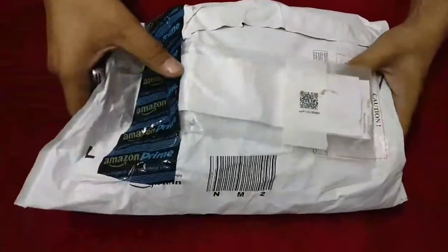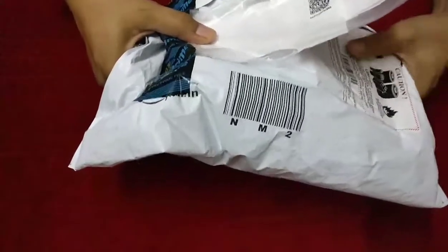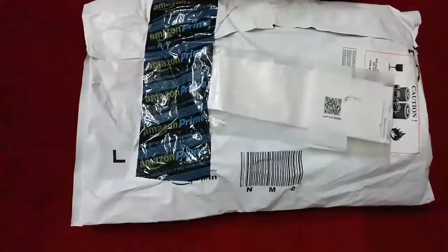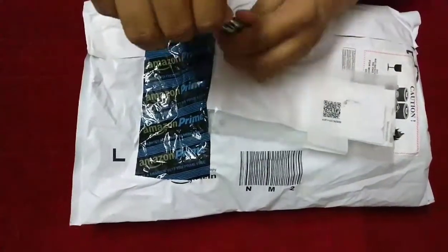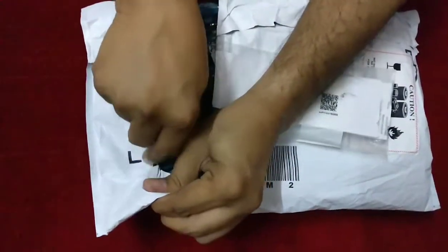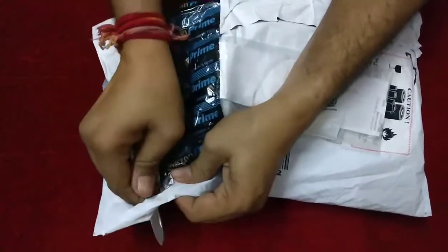Hi friends, today I have received the OnePlus 5 and I am unboxing this one in front of you. Let's open this box. I ordered this one on the 22nd, on the launch day in India.